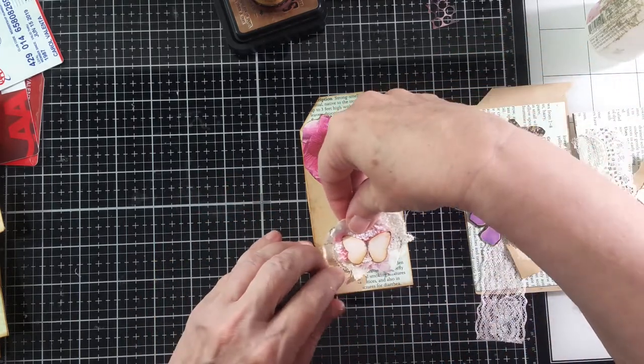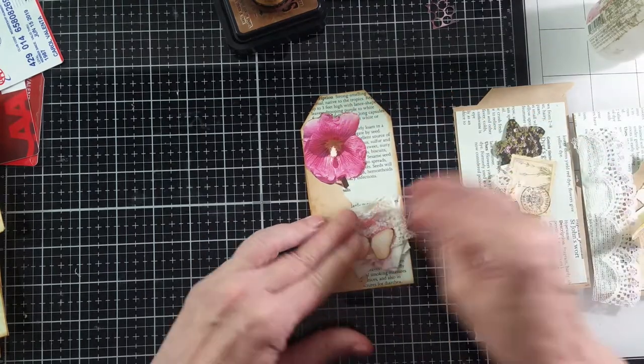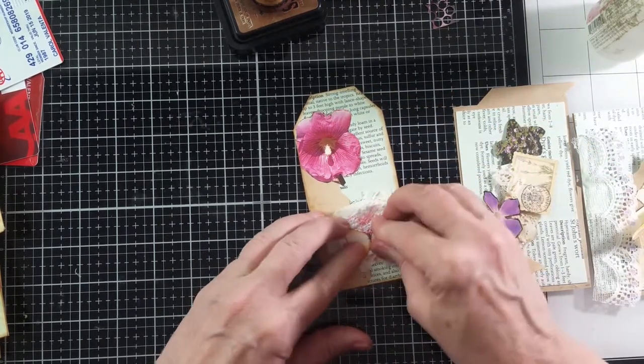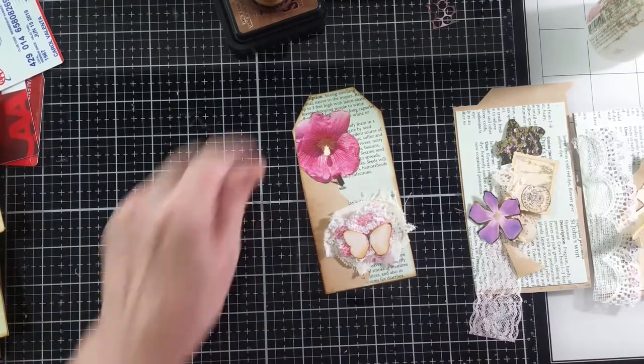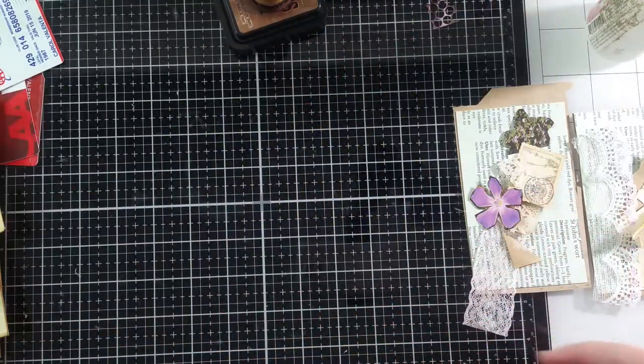I make these and mass-make them. This one I just pulled out is a little more simple, and it's good.